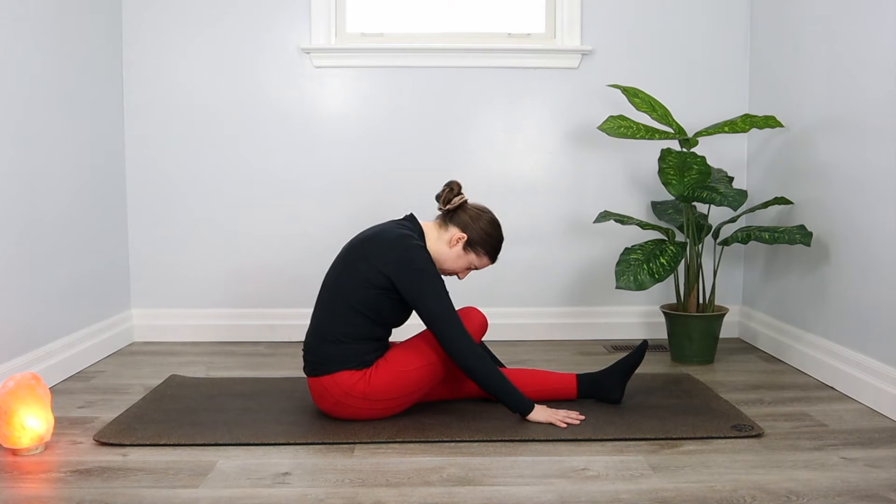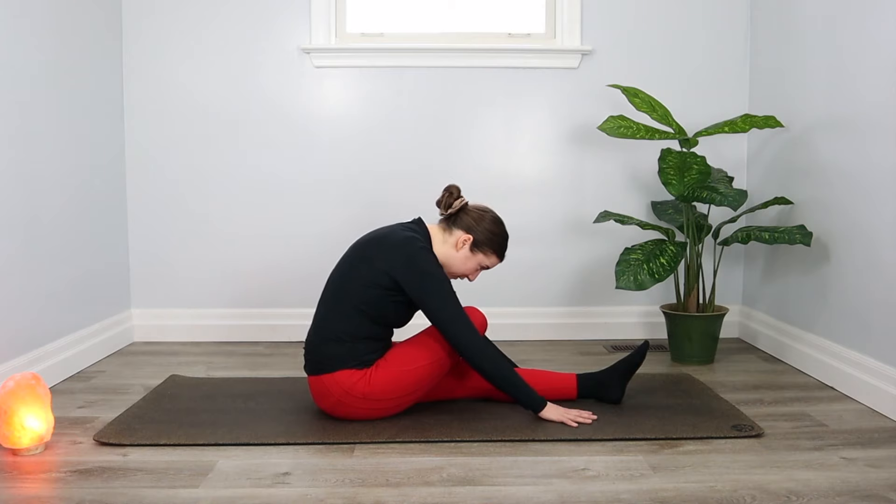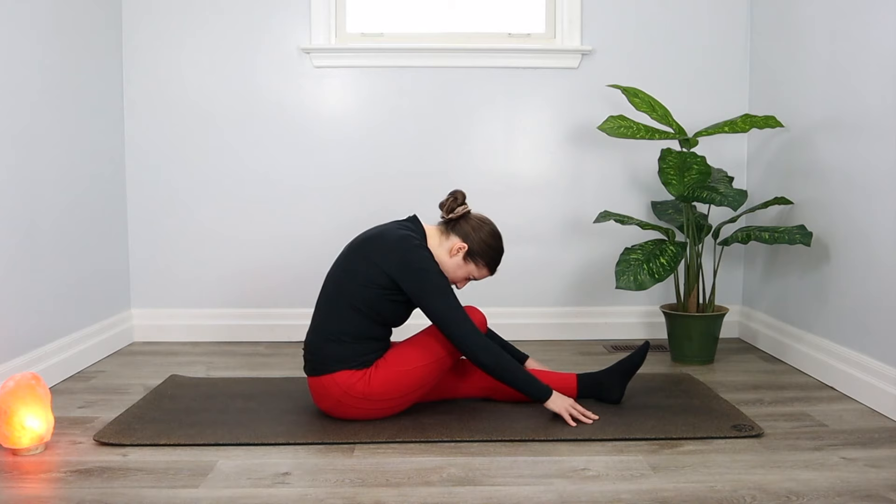We'll be here like this for two minutes in total. With time, you might receive some invitations to go a bit deeper. If you do, you might be able to walk your hands further away from you, dropping your head a little bit lower, but always tuning into and respecting the limitations of your body. We'll just be here for a few more breaths.